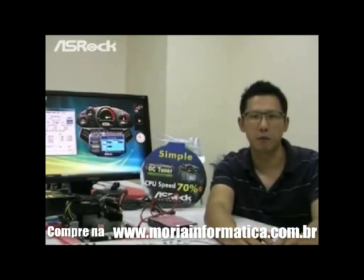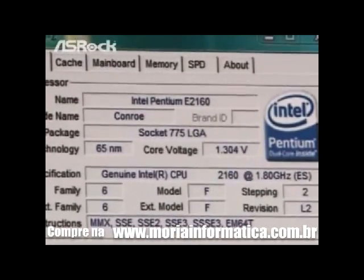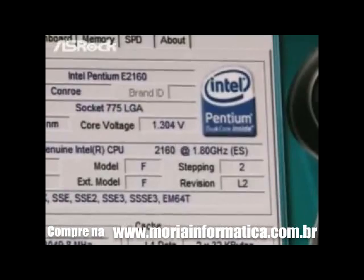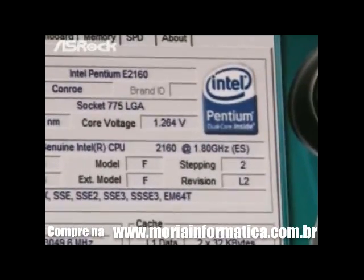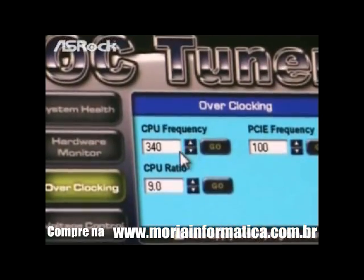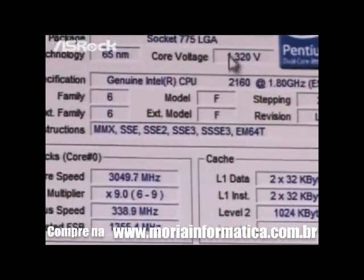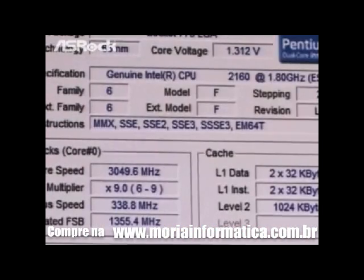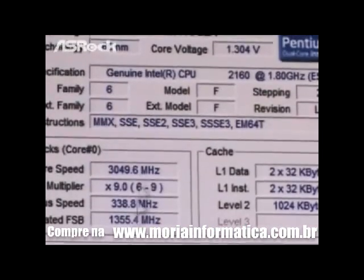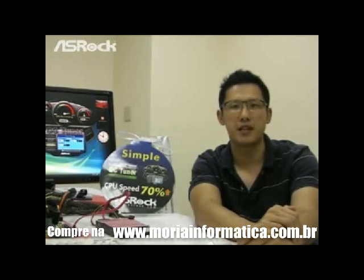Now let's check out the overclocking capability. On the CPU-Z page, we can find that we are testing with an E2160 CPU, which is a front side bus 800 CPU. The native frequency of the E2160 is 1.80 GHz. Now we use the S-Rock overclocking tool, OC Tuner, to overclock the CPU frequency from 200 MHz to 340 MHz. On the CPU-Z page, we can find that the core speed of the E2160 CPU is overclocked to 3050 MHz. So we can easily overclock the CPU speed on the G31M-GS by up to 70%.